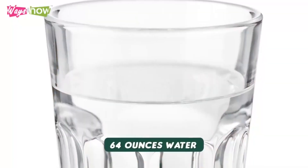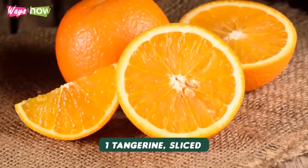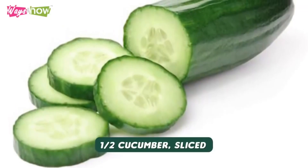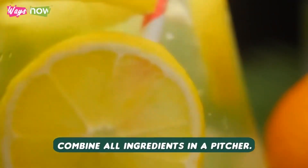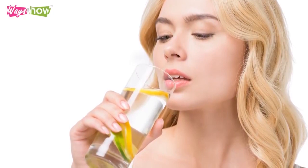Ingredients: 64 ounces water, 6 slices grapefruit, 1 tangerine sliced, 1 half cucumber sliced, small bunch mint leaves. Procedure: combine all ingredients in a pitcher. Let it sit overnight. The next day, pour over ice and drink throughout the day.